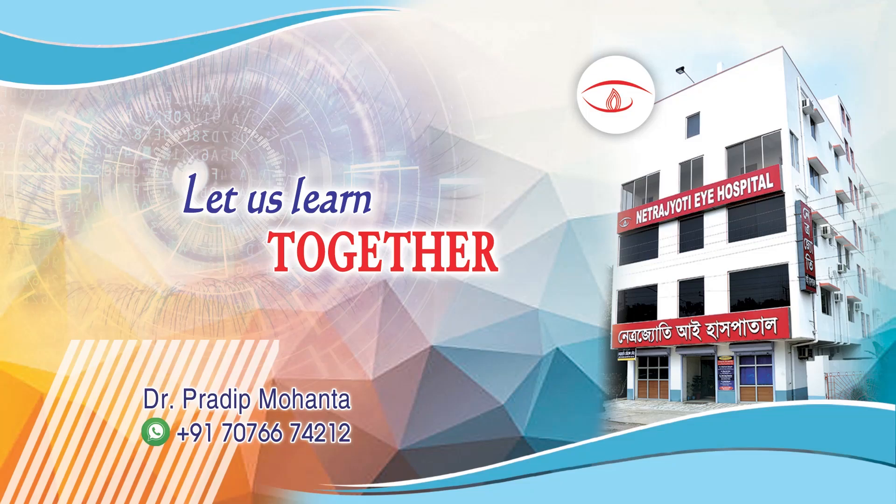Dear colleagues, in this video we will try to understand a new indication of B-Octa.